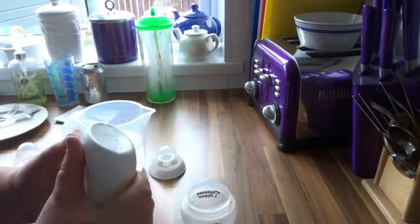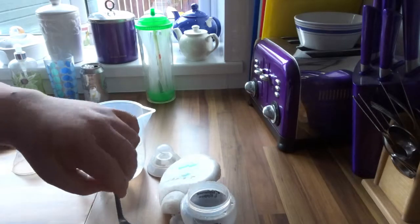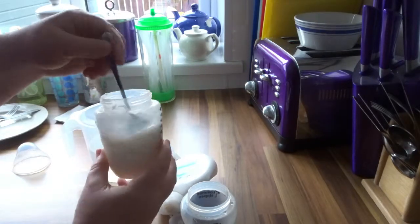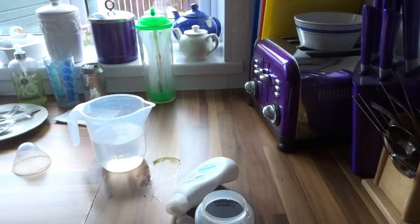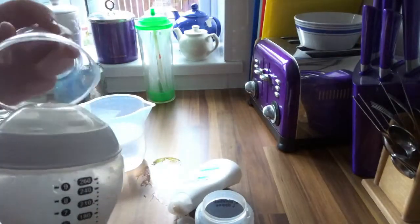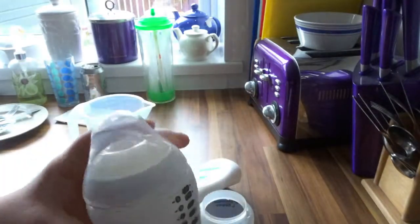I'm going to put another spoon in — I use two to two and a half — but it just depends on how realistic you want the milk to look. Give that a really good mix, then wipe the excess off the spoon. I've got my lid which I prepared before — I put the teat inside with a bit of glue so it looks more real. Put that on, then the lid on top so there's no spillage, and give it a good 20 to 30 seconds shake — up and down and around.